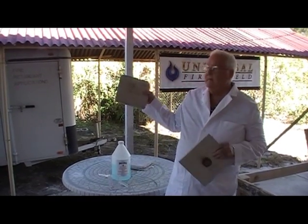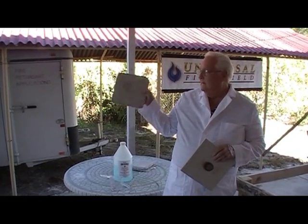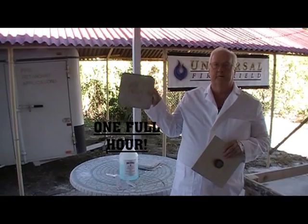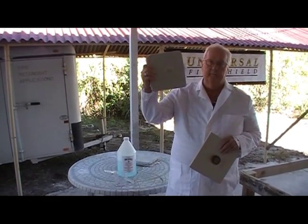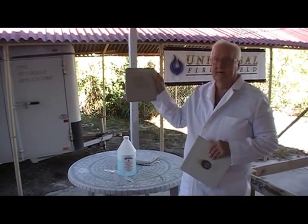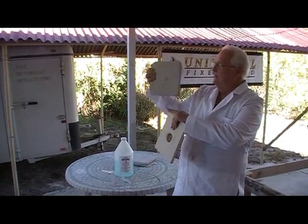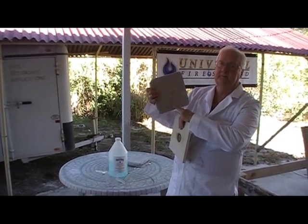Now the UniFirex, same thickness — we actually burned this in the fire test for a full hour, and it did not burn through, as you can see. We had 980 degrees on the fire side, but the heat transfer on the back was only about 290 to 300 degrees.